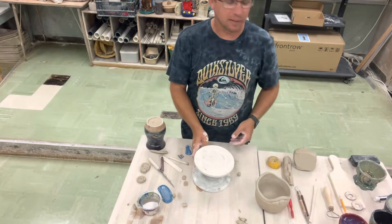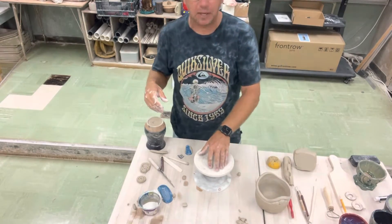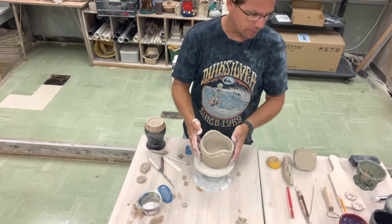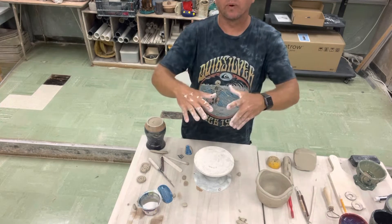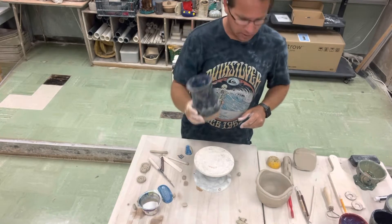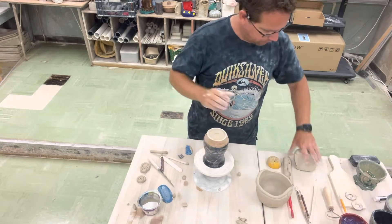My banding wheel is going to help me work on things and spin them around as I'm working on it, making it a little bit easier. You don't have to use one — I kind of like it for demonstration, and it raises things up a bit higher. I also have a vase that I've had laying around. I'm going to turn it upside down like so.